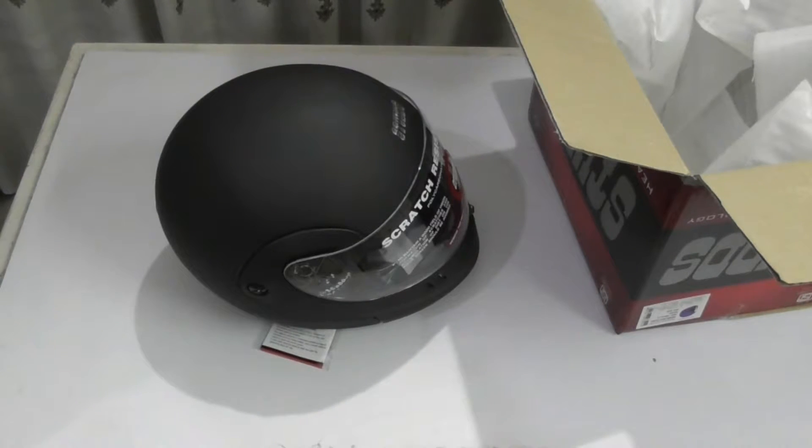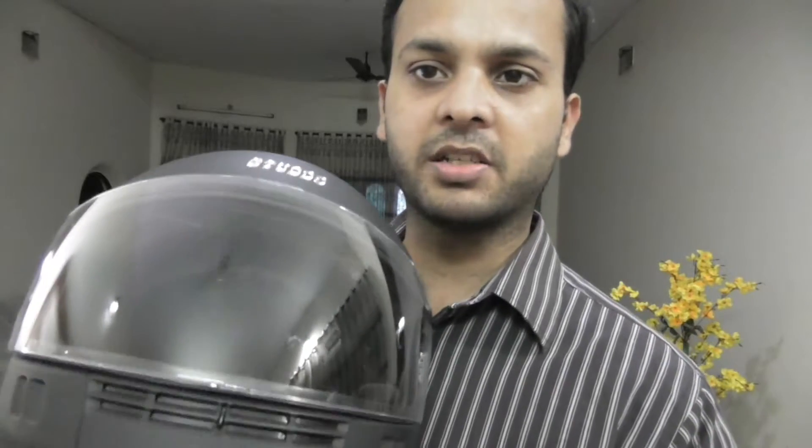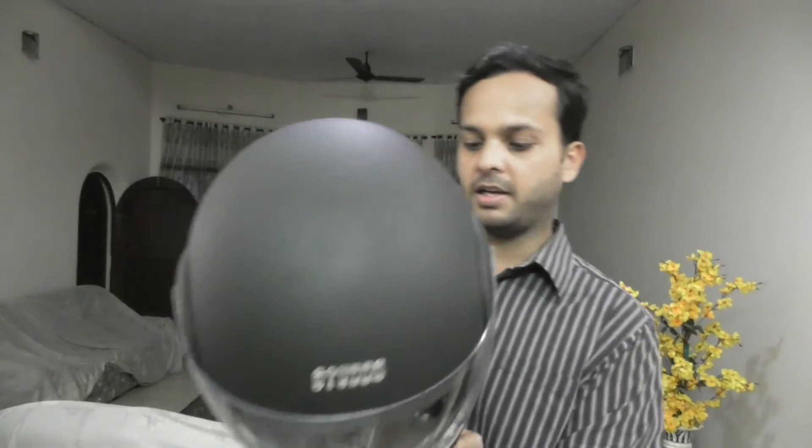So now let me wear it and show you. So here is the helmet and now I will show you by wearing it. I have removed the protective peel as you can see. This visor is basically scratch resistant, so it is good that they have given the scratch resistant visor. And this is the matte color. Now I am going to wear it.